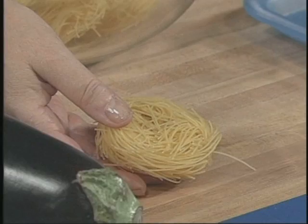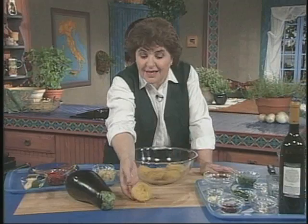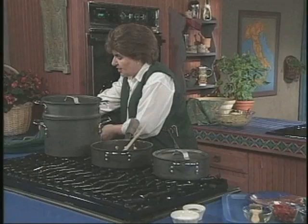Before I cut that eggplant, I'm going to put the pasta in. Today we're working with something called capelli di angeli, or angel hair pasta. You probably know it as little bird's nest because that's what it looks like. It's very fine pasta, so it's not going to take a long time to cook.